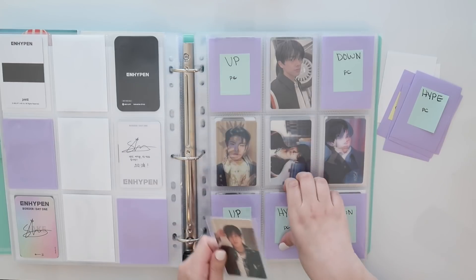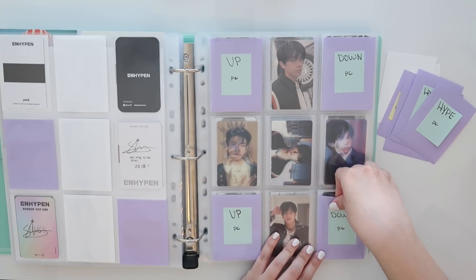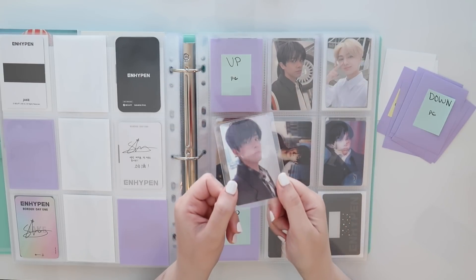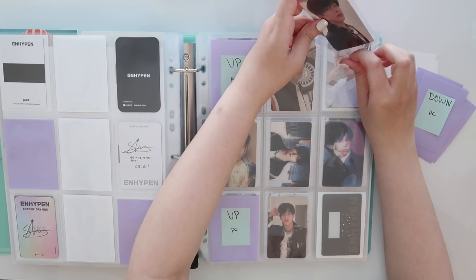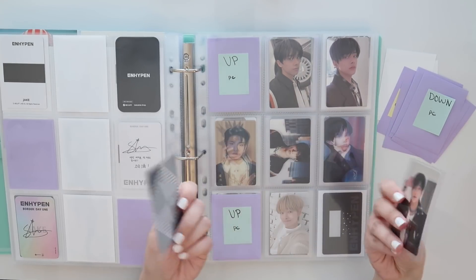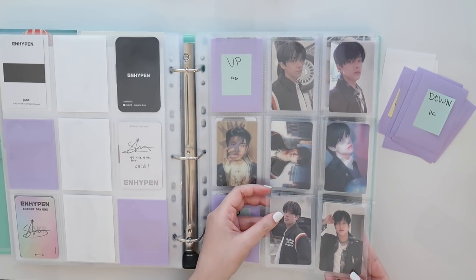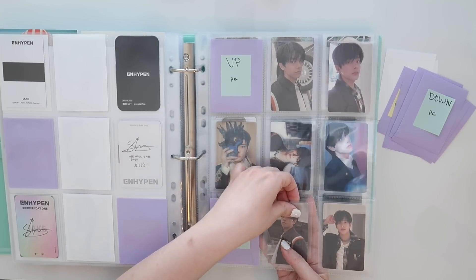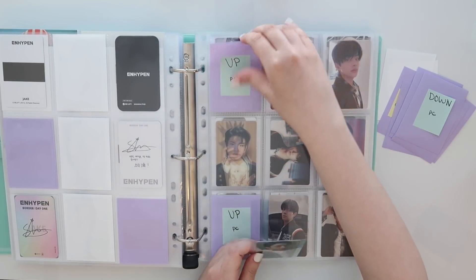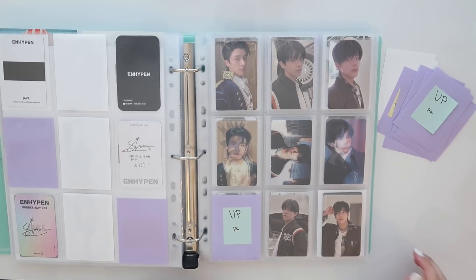I think I have everything for Hype. I have his Hype photocard or selfie. Wait a second — did I switch these up? My bad, this is for Hype. I get them both confused because he's wearing a black jacket in both of these. Now that looks a little bit better. And then I have his selfie for the Up version. That means the concept photo is actually on the way — I did a trade, so that should be here really soon, and then this will be complete. This is like the quickest I have ever actually completed one member's entire set.